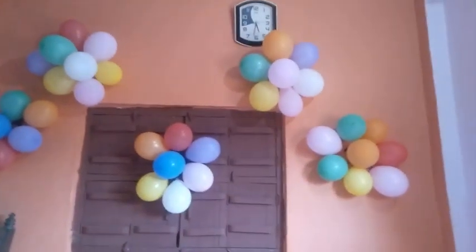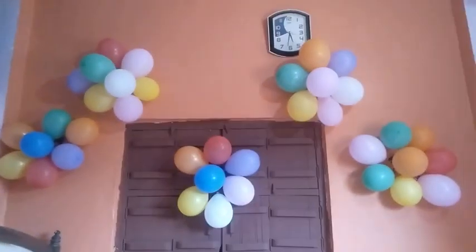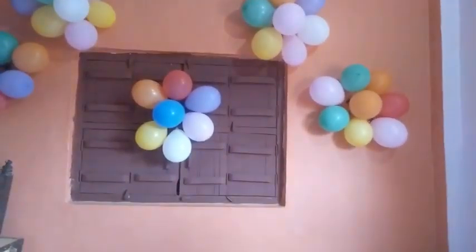Hello everyone. During lockdown, I was not going to be able to get a video, but the balloon was not going to be able to get a video, and it was just my decoration.